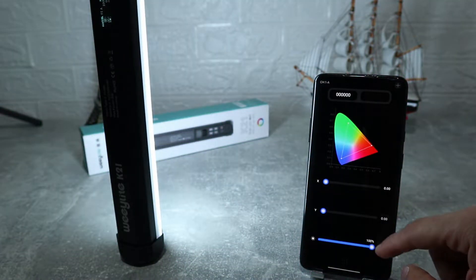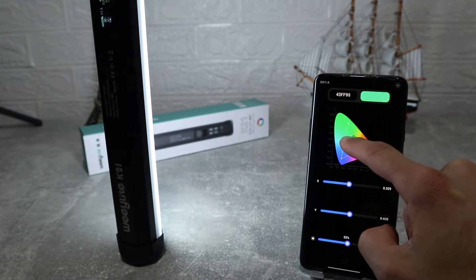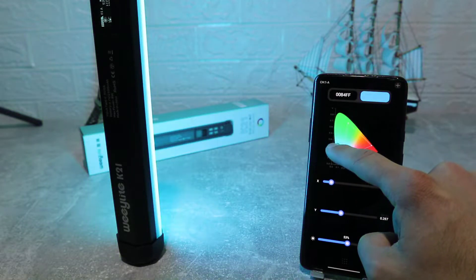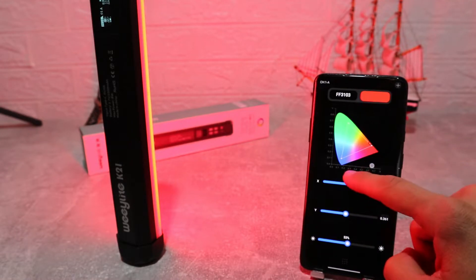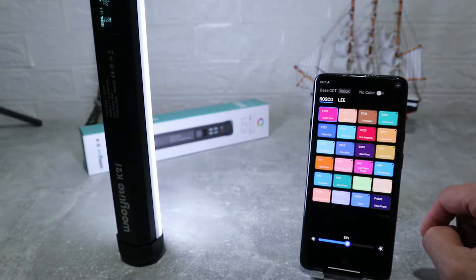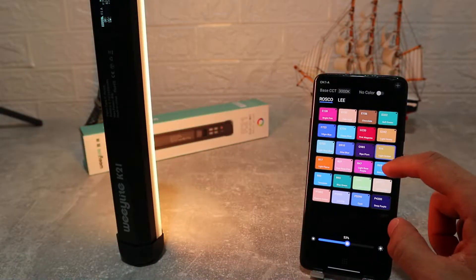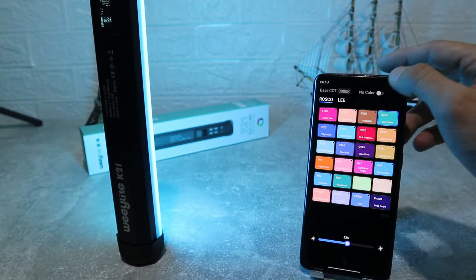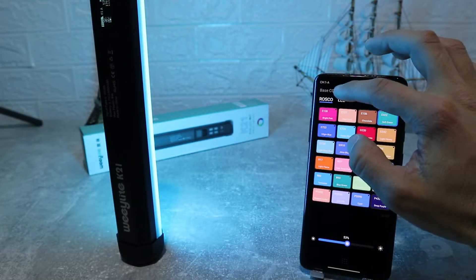This is a great option because you can create hundreds of wonderful combinations of lights. Next, we've got the XY coordinates where we can pinpoint any color we want by selecting the X and Y coordinates on the chromaticity diagram that we can see here. The next option is the color chip, where we can find samples of different colors to use on our light — we have a big variety to choose from, and you can choose how bright you want these colored lights to be.